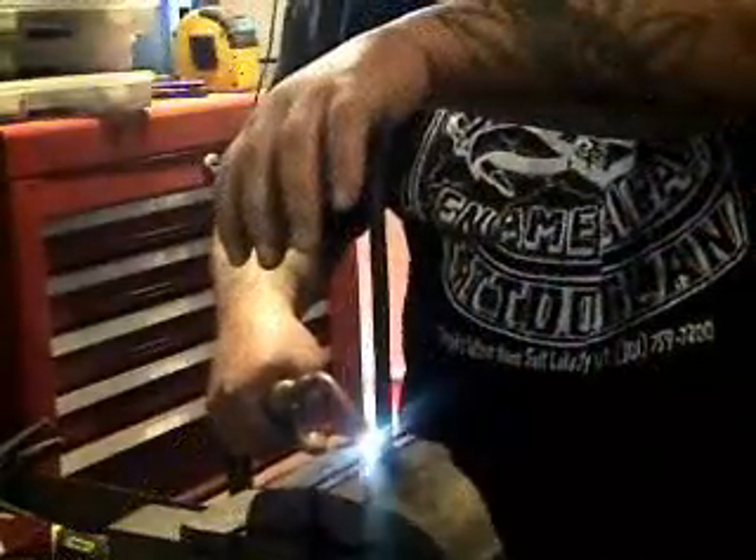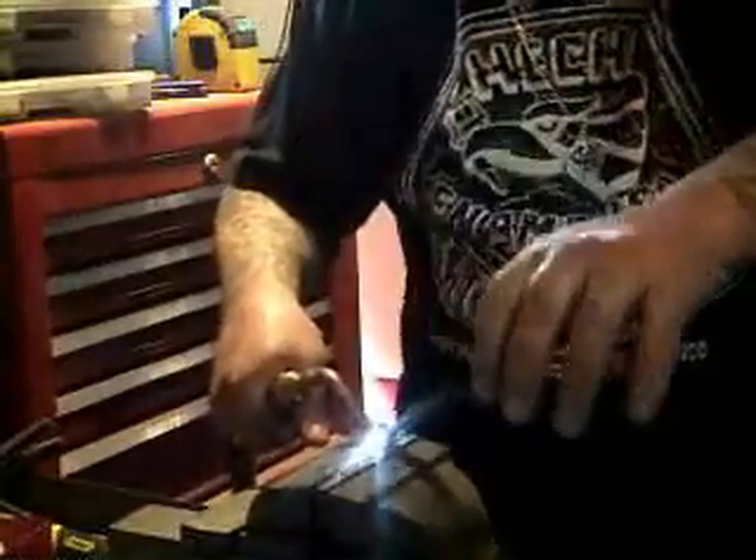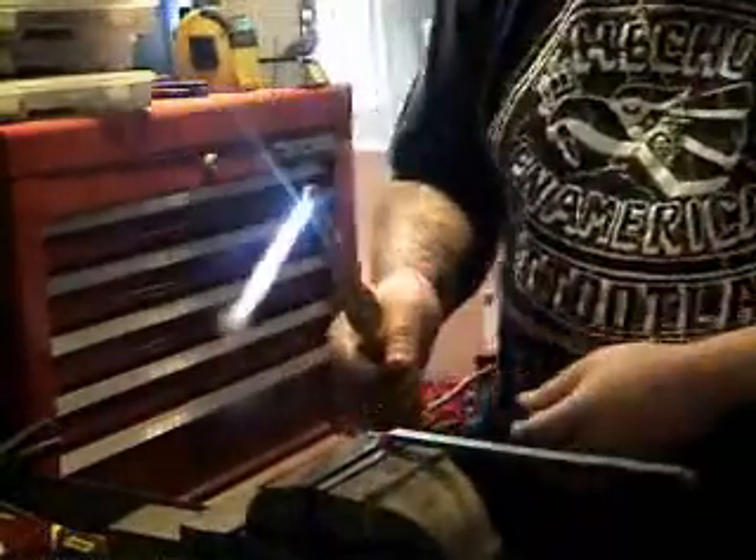You may need a torch for bending, mostly metal — thicker metals, it's hard to bend. You heat it up, make it softer, easier, faster.